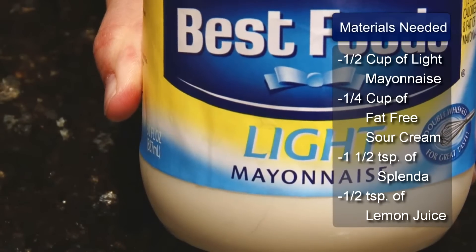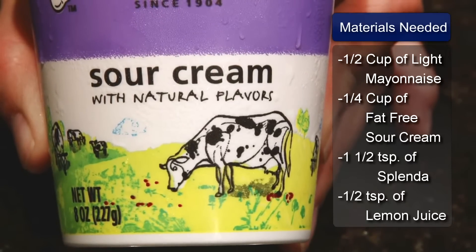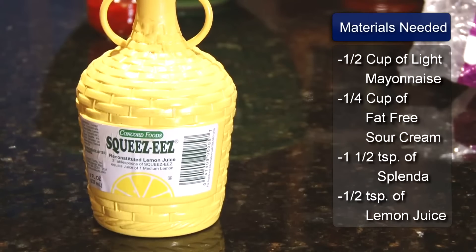The dressing recipe is 1½ cup low-fat mayonnaise, 1¼ cup of fat-free sour cream, 1½ teaspoons of Splenda, and 1½ teaspoon of lemon juice.